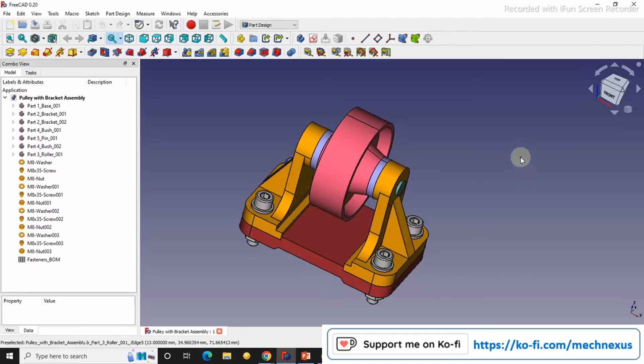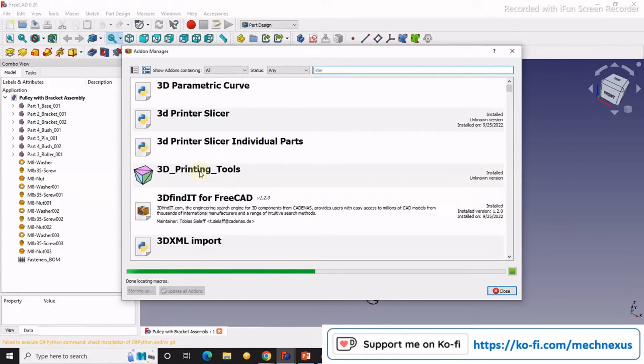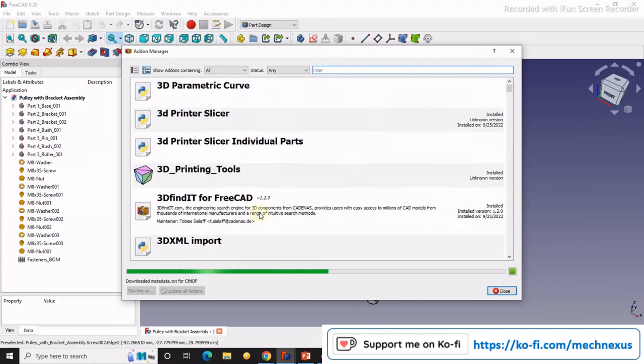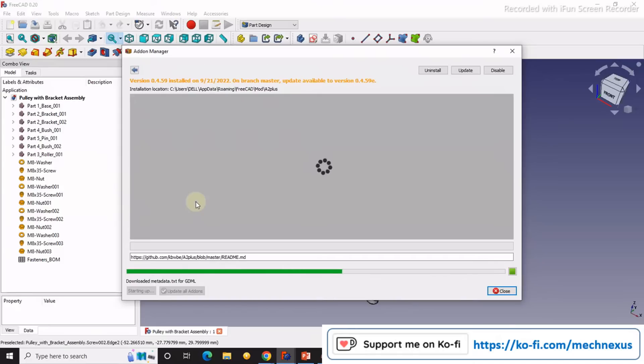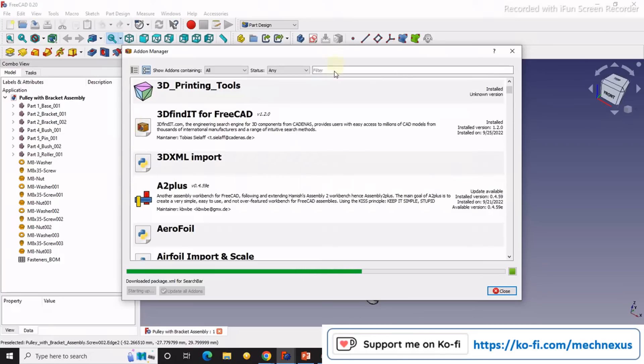If you have not installed the A2 Plus workbench, go to Tools then Add-on Manager and search for A2 Plus and install it. You will see it when you launch your Add-on Manager. As I have already installed it, if you are not seeing it here then search for A2 Plus, install it, and restart your FreeCAD.